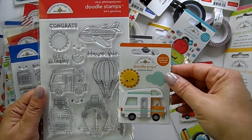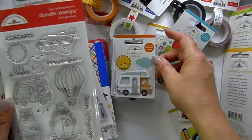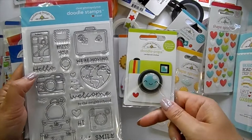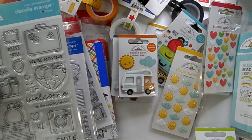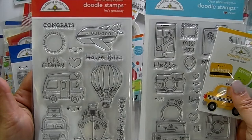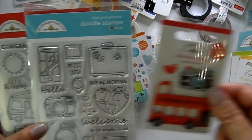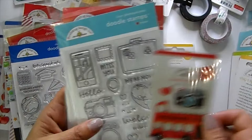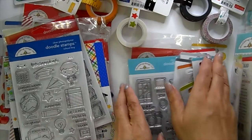We've got matching pieces — a little ship, the little camper van/RV (so cute!), the sun, a little camera that goes with the stamp set, a little suitcase, and a taxi. There's also a sightseeing bus with a camera stamp to match. So those are the stamps and Doodle Pops for the travel collection.